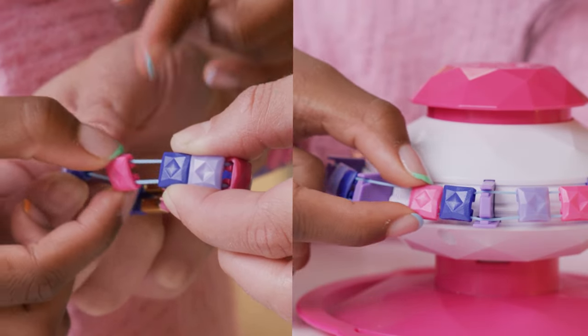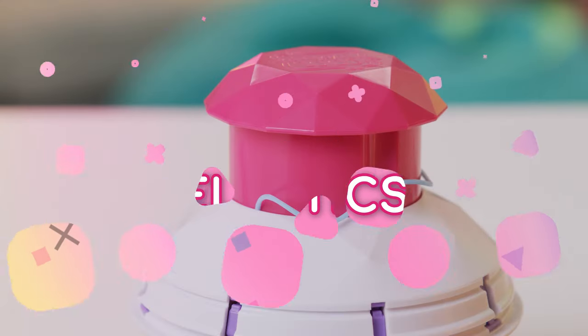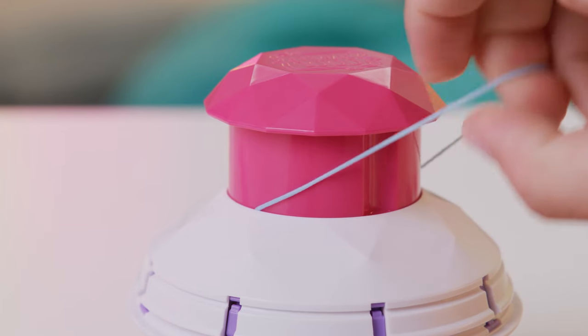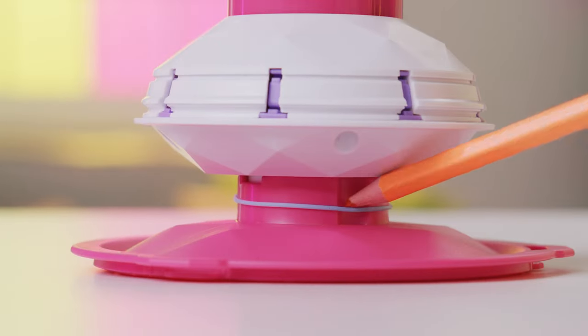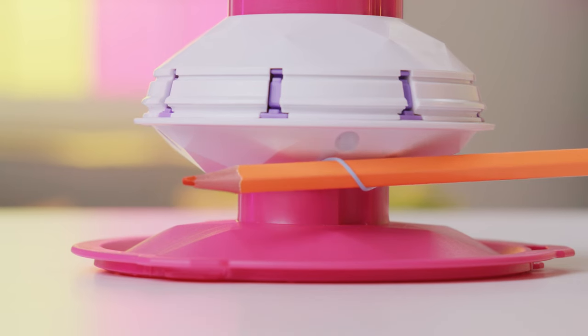Or put it back on the bracelet maker. If an elastic gets stuck around the top of the bracelet maker, use the groove on the side to get your finger underneath and pull the elastic off. Press down on the top as you pull it out. If an elastic gets stuck on the bottom stem, you can use a sharpened pencil to hook it and pull it up and off.